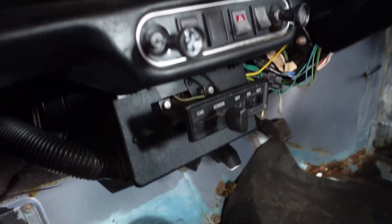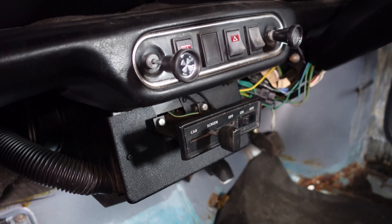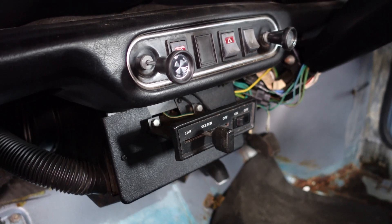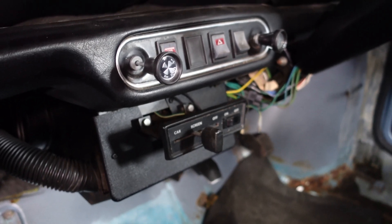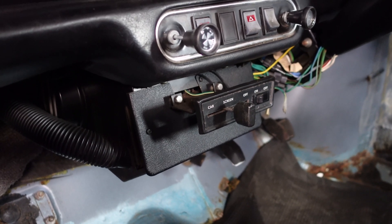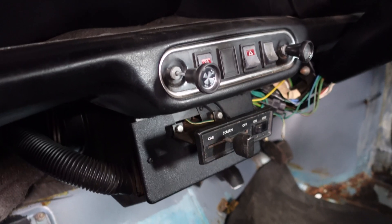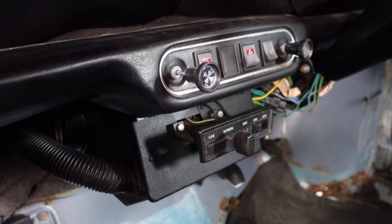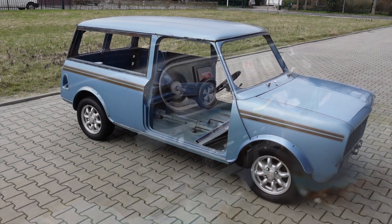Good morning guys, welcome back to the channel. Today's topic is heating in electric vehicles and how to generate heat when you have no heat source like a combustion engine. The Mini uses circulated hot water from the engine into a radiator into the cabin to generate heat and de-mist your windscreens, but we don't have that luxury when we're working only with batteries.